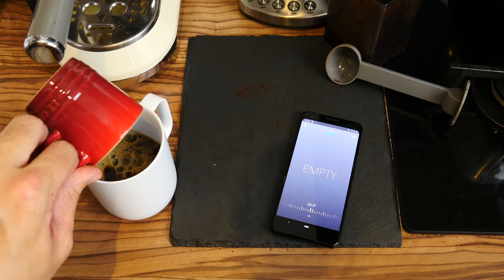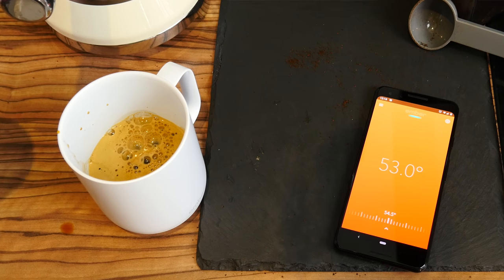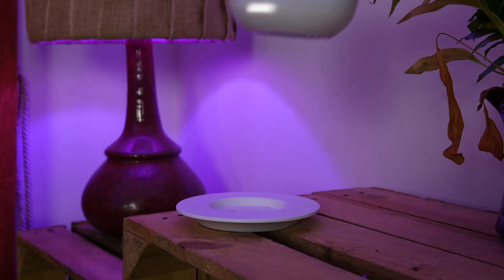Presuming it's fully charged, it'll keep your drink at the ideal temperature for up to an hour away from its charging plate. But if you have it on the charging plate, it'll just keep it warm until you've finished your drink — three hours later or however long it takes you to hoover the house.